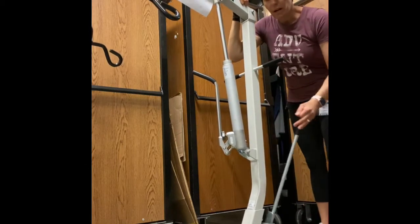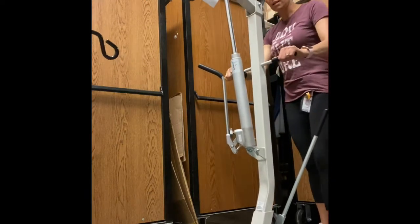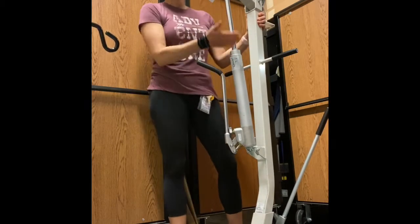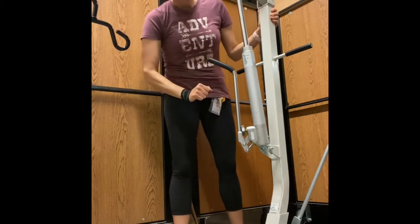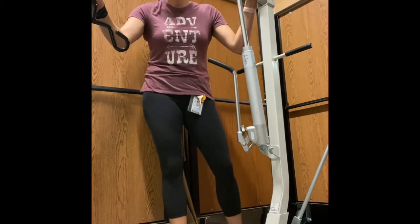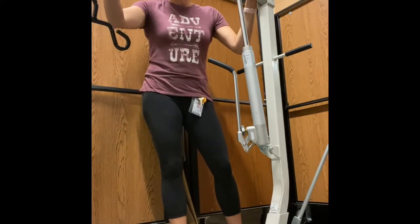They can be in either position when you're using the Hoyer for the transfer. The next knob to be aware of is the lower and raise knob, which controls the hydraulic within the Hoyer. If your Hoyer is not working, do not use it. You need to contact your vendor to get that working, because it can cause injury — dropping too fast or not holding the patient.